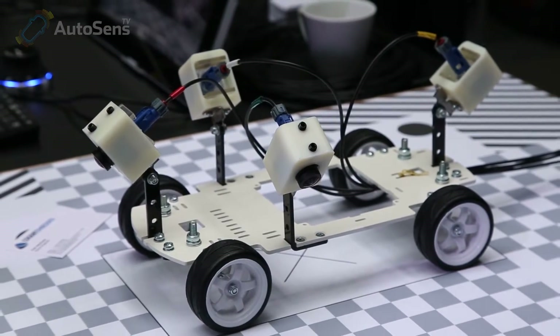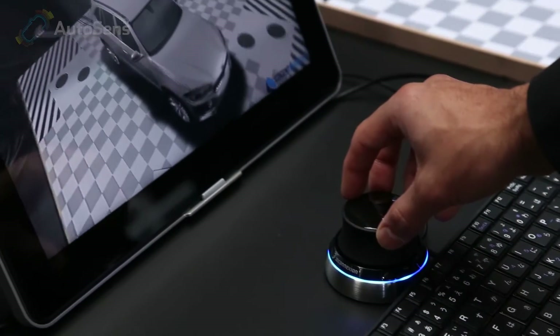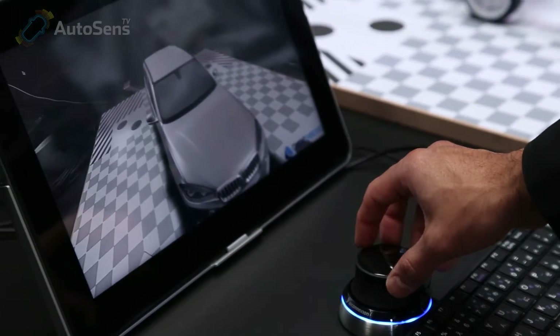Today we show the surround view system. We demonstrate both a pre-recorded setup and live, and we show a system for reference calibration which is designed to be used by OEMs so they can compare their surround view systems to our reference that we provide.